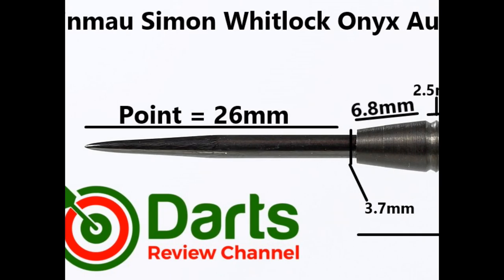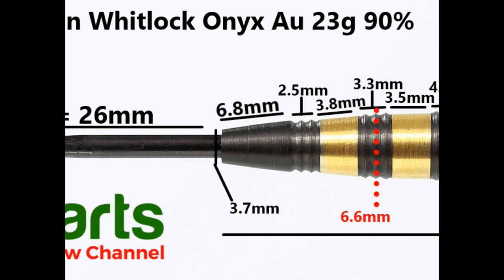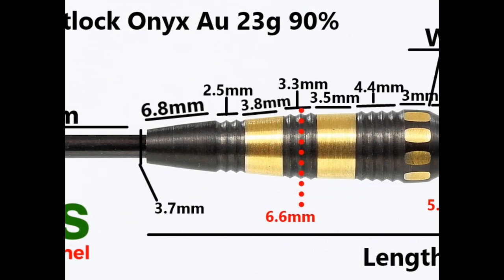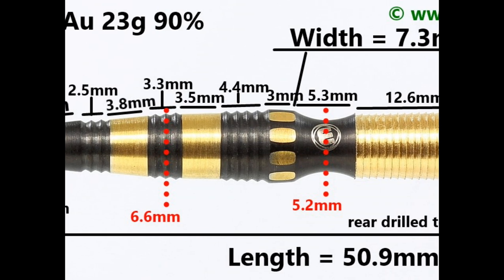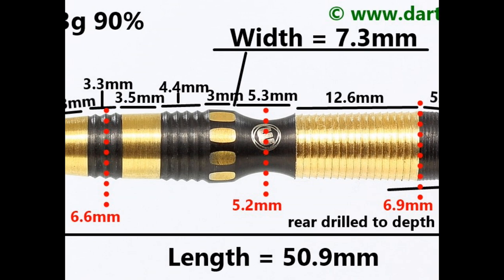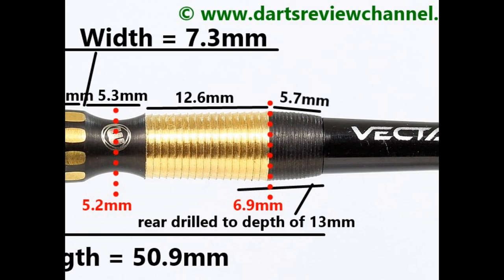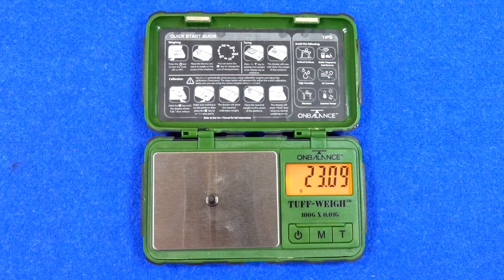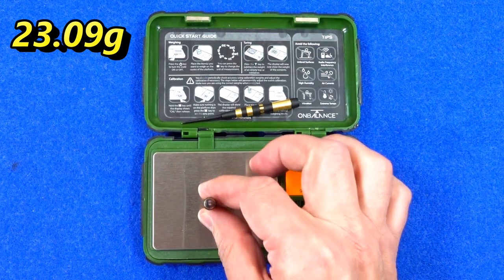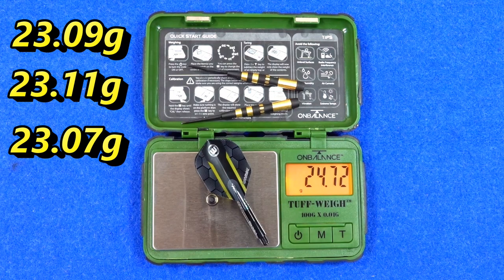The dart is fitted with a 26 millimetre black quarter point. There's a smooth tapered section at the front of 6.8 millimetres, then a mix of knife-edge rings and gold plated bands. The wider section is 4.4 millimetres, then a band with concave rectangular sections with gold plate at 3 millimetres, then the scallop section at 5.3 millimetres, then the section with micro-style shark grip at 12.6 millimetres, and a fine micro grip taper on the end of 5.7 millimetres. Length is 50.9 millimetres, width is 7.3 millimetres. Weights are 23.09, 23.11, and 23.07 grams; full setup 24.72 grams.